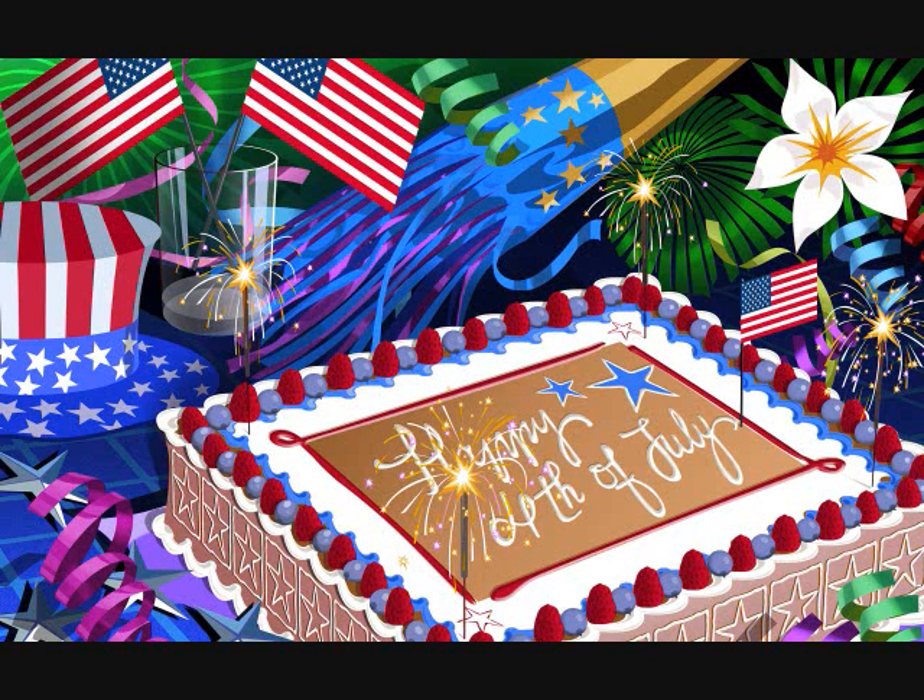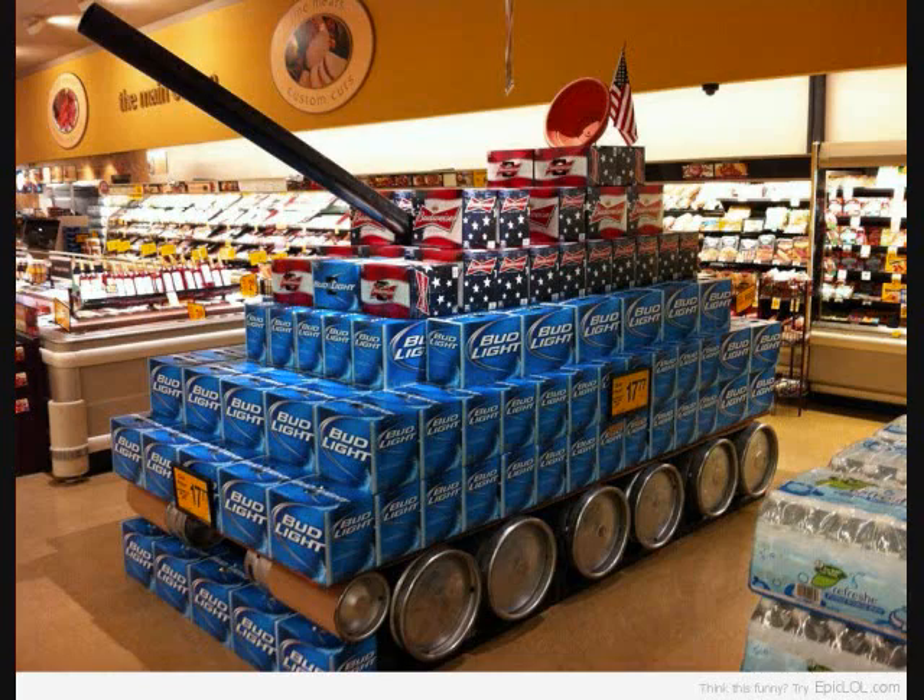Happy Independence Day, everyone. Thanks to a war fought by our ancestors, we are now free to do things like build a tank out of beer.